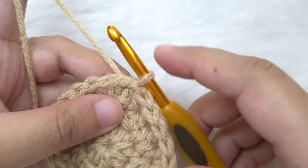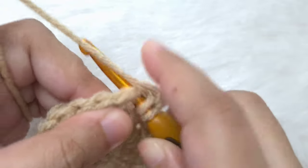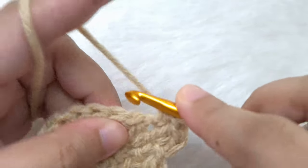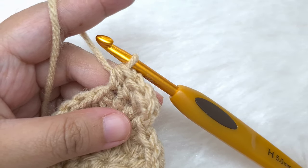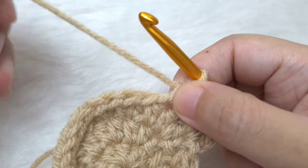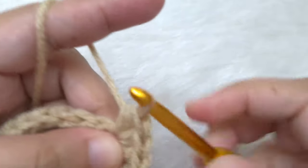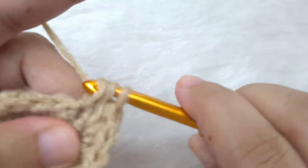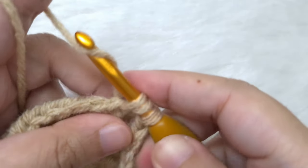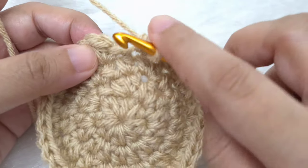Join and make a slip stitch. Round four: begin with the chain one and make two half double crochets in the same stitch, one and two, then one half double crochet in the next stitch, and one half double crochet in the next. The repeat pattern for this round is: two half double crochets in the next, one half double crochet in the next, and one half double crochet in the next. Continue repeating until the end of the round. At the end we will have 32 stitches. Join by slip stitch to the first half double crochet of the round.